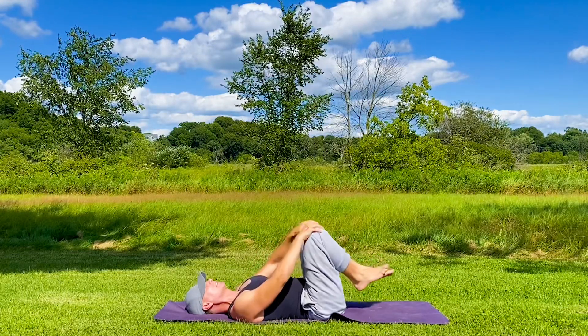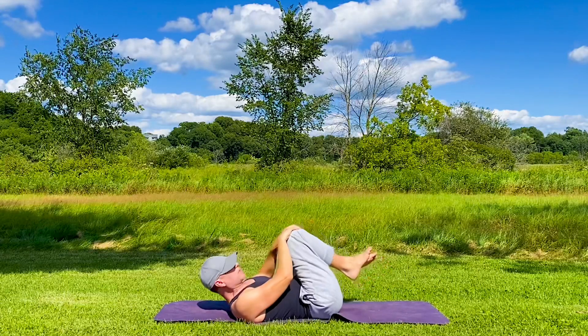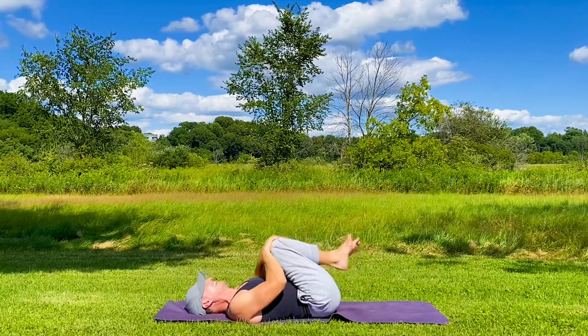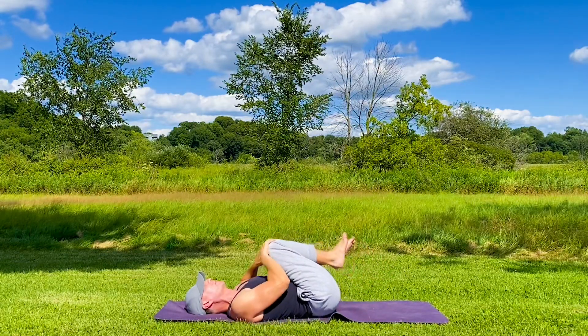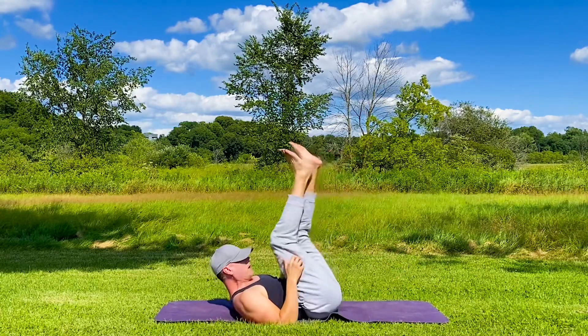I did sleep here last night. This is Veterans Park in West Salem, Wisconsin — sometimes I sleep here. Addie's right over there. But no matter where we are, we're going to do this. All body weight, great for everybody. Make sure you invite people to join you in this stretch.